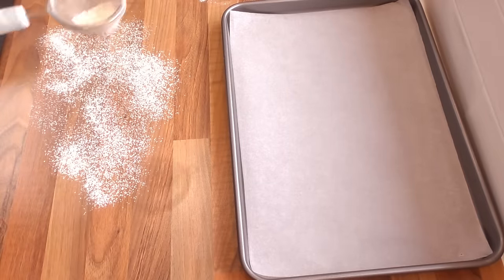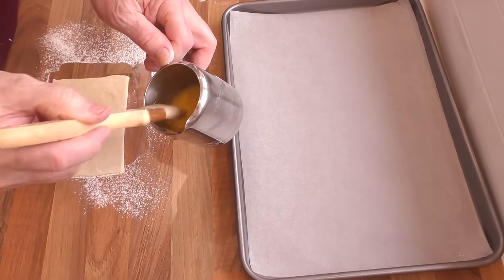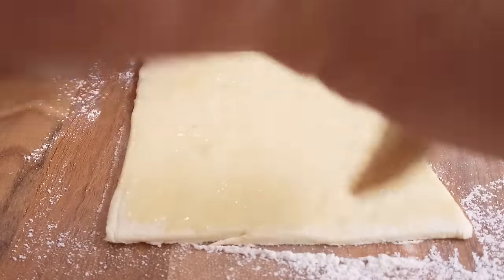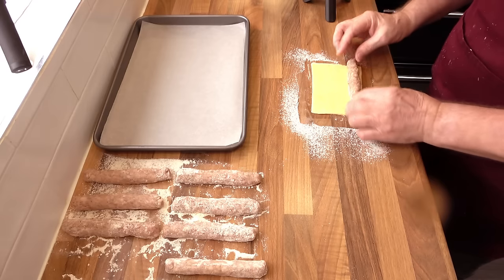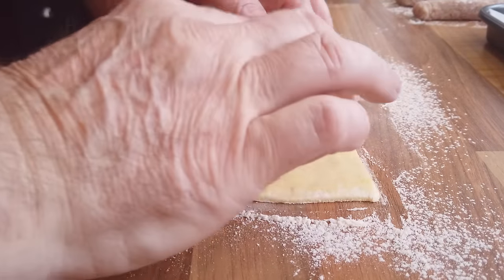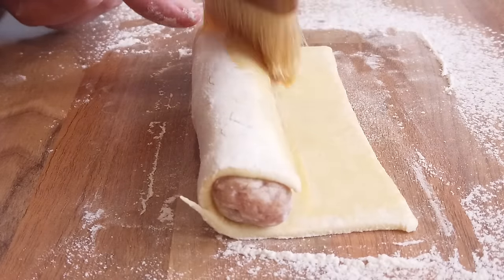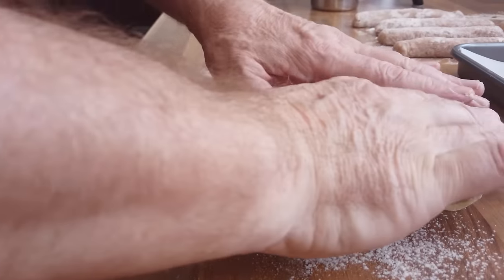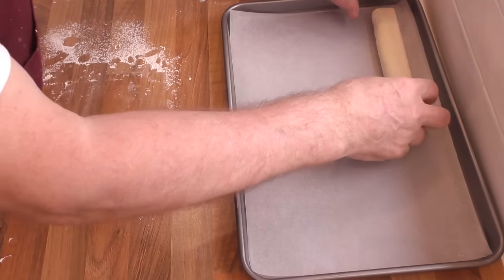Time to assemble them. Grab one pastry sheet out of the fridge at a time — keep the rest in the fridge as they're much easier to manipulate when cold. Cover it with a thin coat of egg wash, which strengthens the pastry when baking. Grab one of your sausage meat portions and place it onto the edge of the pastry and half roll it, then brush on a little more egg wash and complete the roll. Gently straighten everything out, then place the raw sausage roll onto the tray seam side down. Repeat with the rest until all eight are on the tray, then give them a good coat of egg wash.